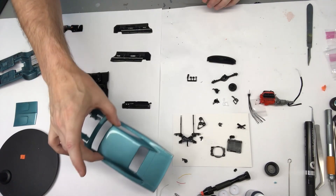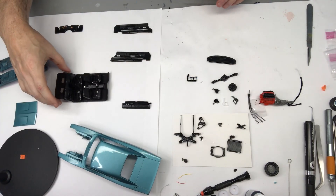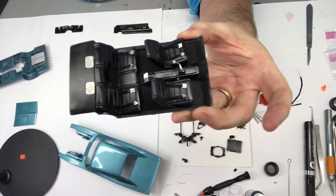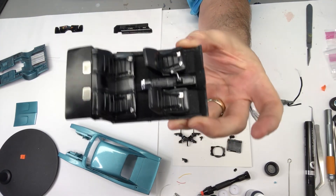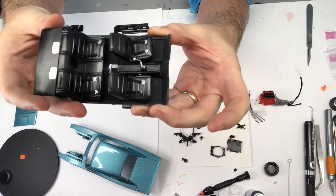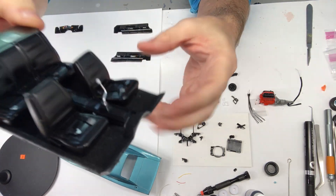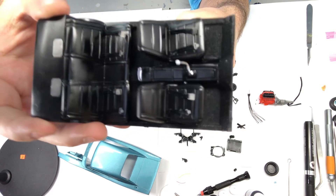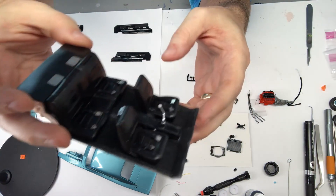You guys have already seen the body color — this is just sort of sitting here waiting. What I have done is I've got the interior almost complete. We've got the carpeting, we've got the photo etch seat belts and the photo etch speaker grills back here. I did go ahead and paint the knob of the shifter white, and then we've got the clear embossed powder as the carpet, then sprayed it with the glossy medium.